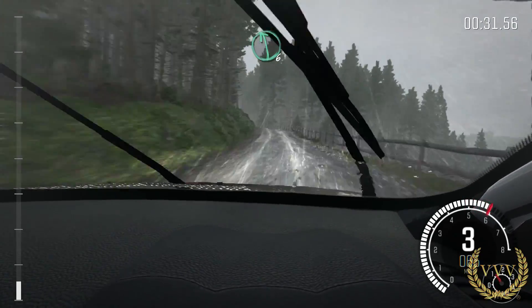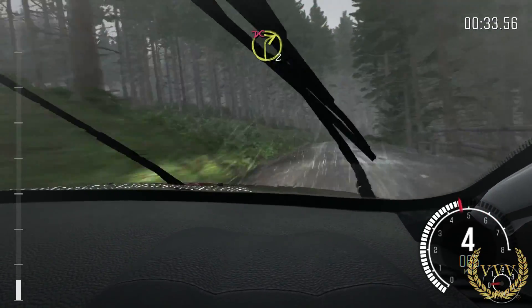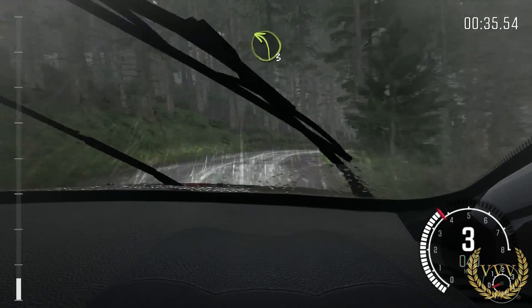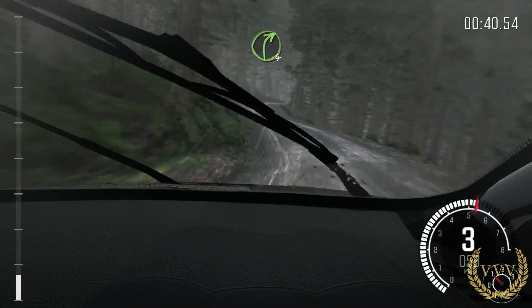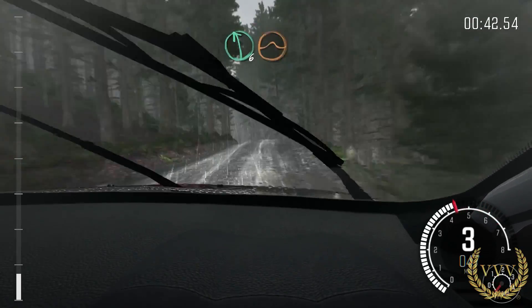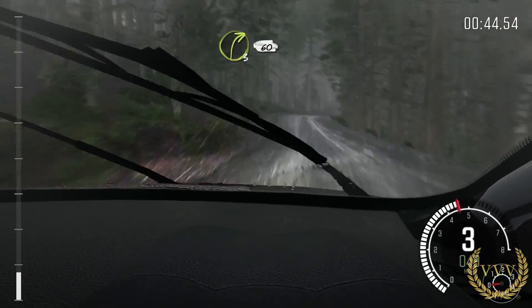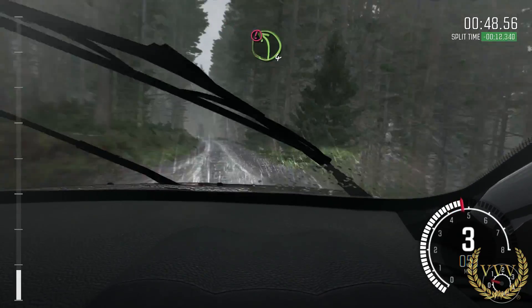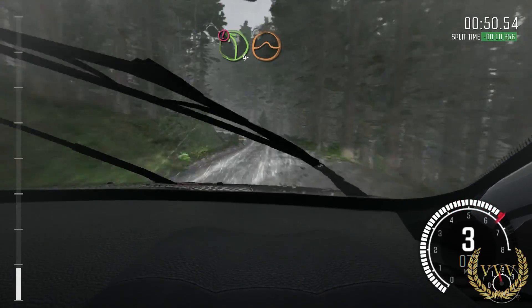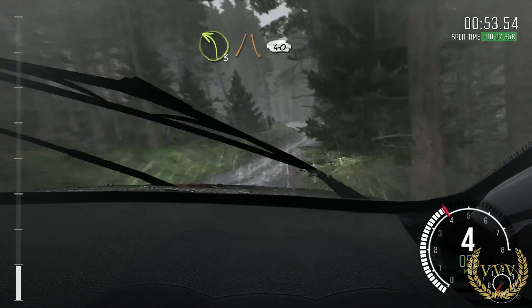Left 6 over crest. Right 2 long don't cut. Into left 3 long. 60. And right 4 over crest. Left 6 over crest. Jump maybe. Right 3 long. 60. Caution left 4. Keep right over big jump. Into left 3 narrows.